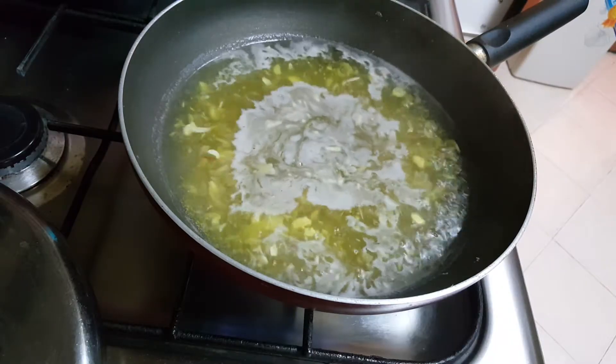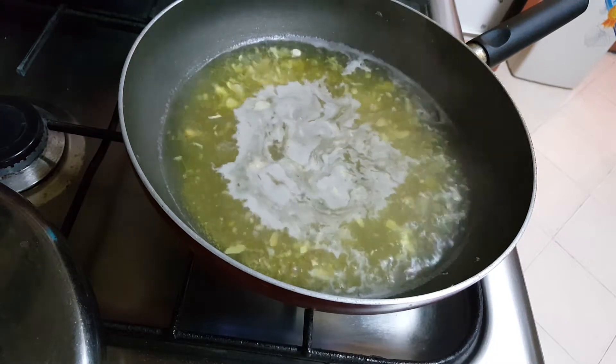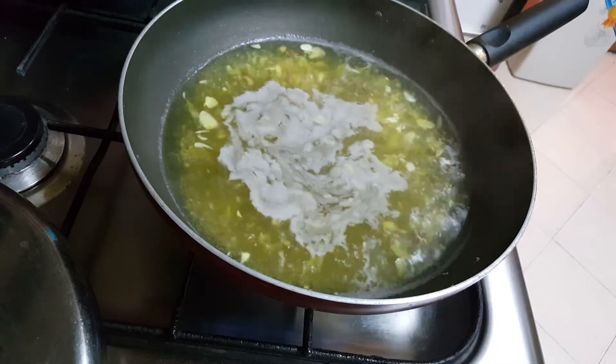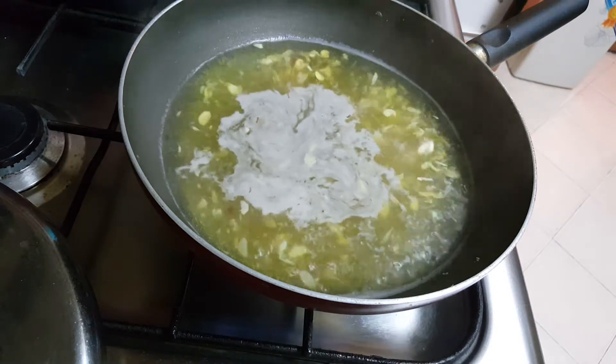After adding the saffron strands, cook for one to two minutes. You can see it's boiling from all sides and the color has slightly changed to light yellow due to the saffron.